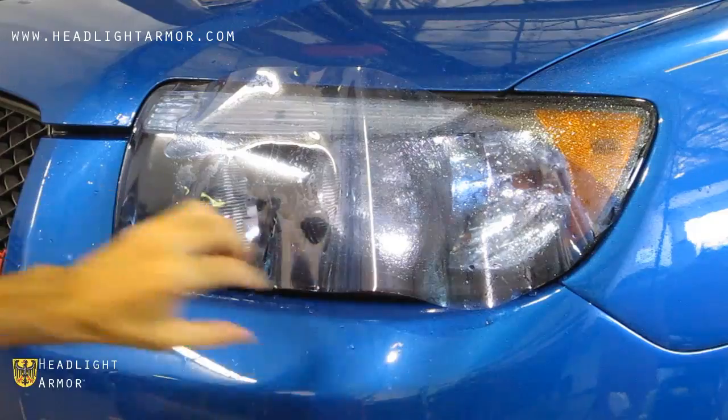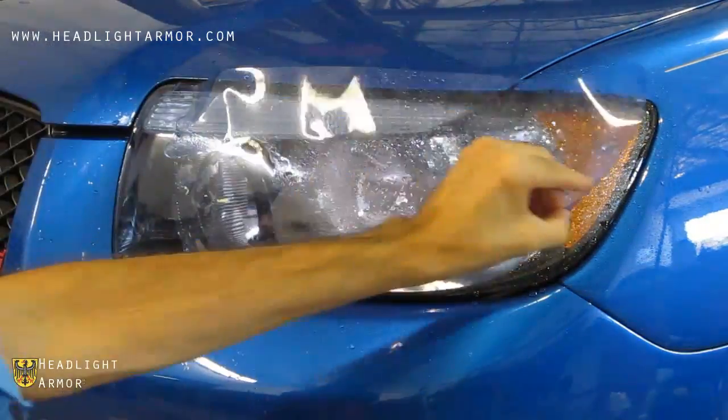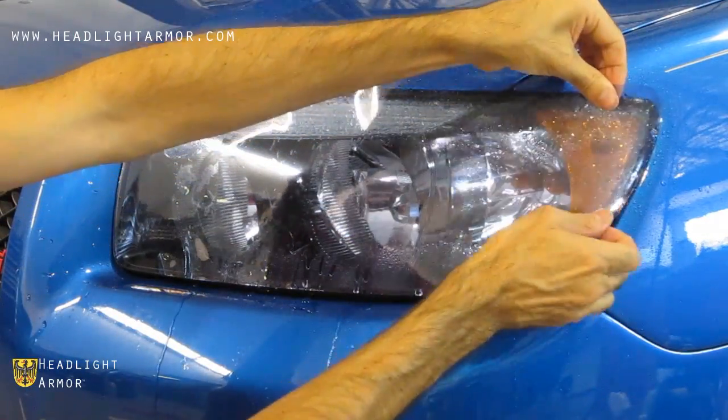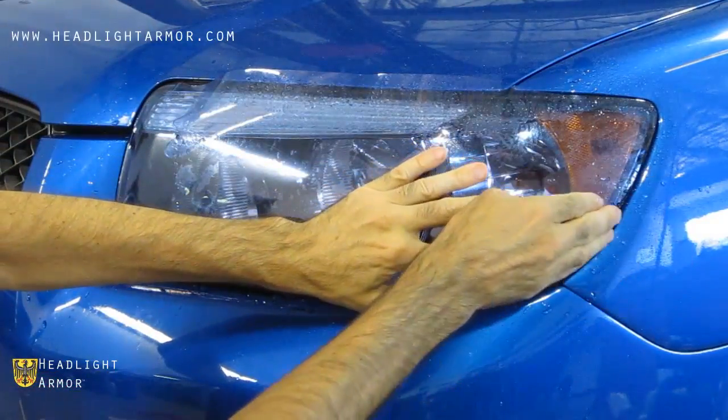Once the inner corner is set, go ahead and lift back the remainder of the kit and mist down the lens and adhesive with water. Then align to the back far corner of the headlight as shown.